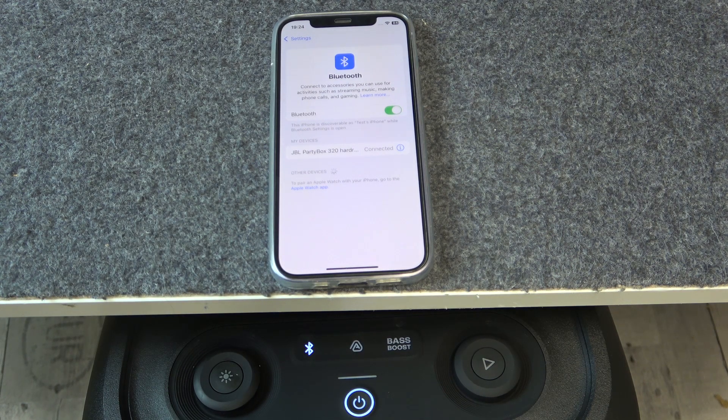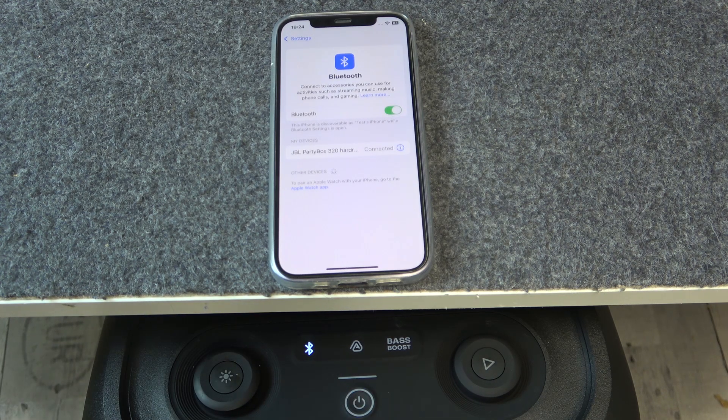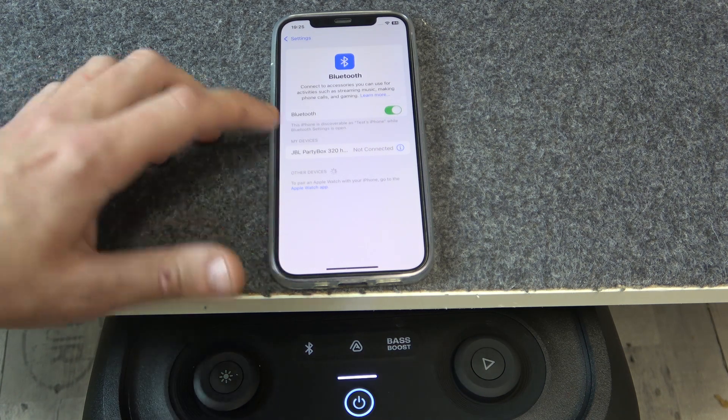Now, if that didn't help you, we should turn off and turn on your PartyBox to do a software reset. Just press one time on the power button to turn off your speaker, and again press one time on the power button to turn it back on. This should also help you.